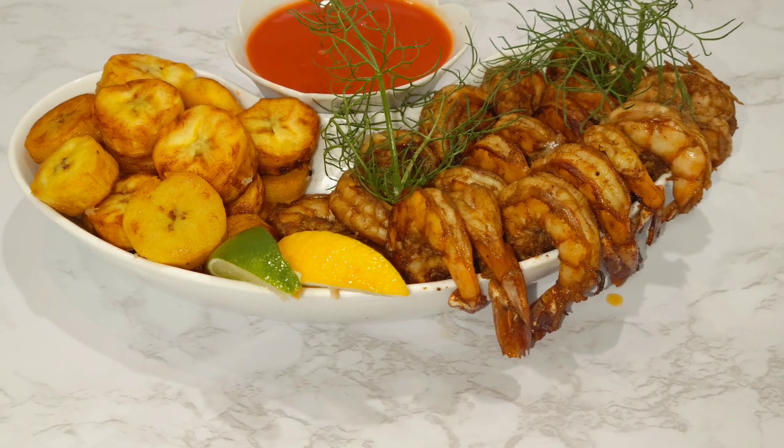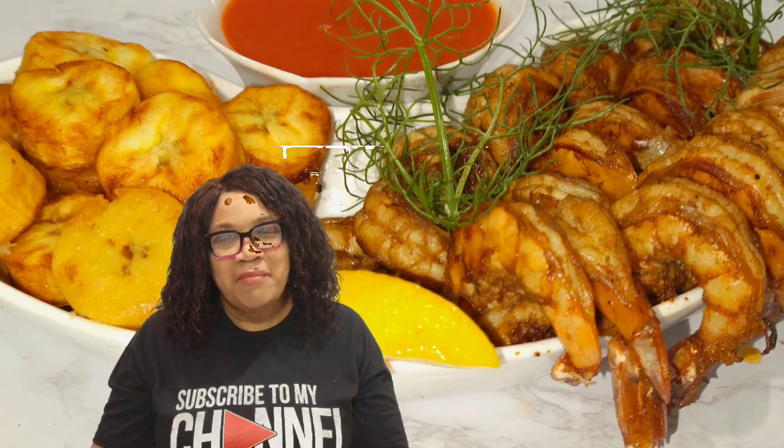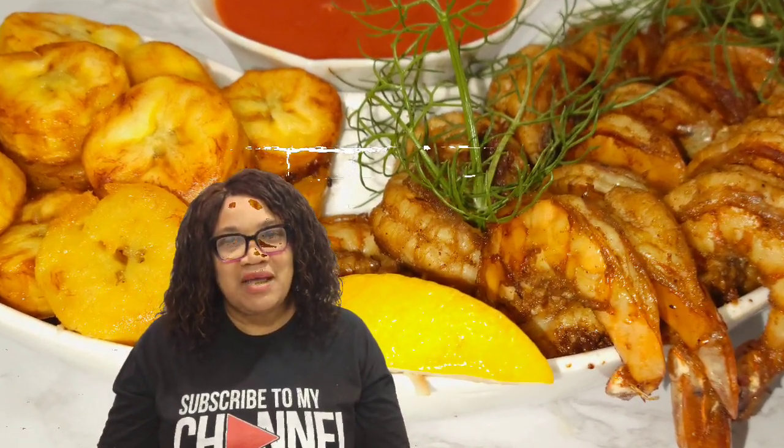Hi everyone, I have a very special recipe for you today — it's my jerk shrimp and fried plantain. We have 14 parishes in Jamaica and every parish cooks differently. This is my way of cooking my Jamaican jerk fried shrimp, because I'm gonna season it and fry it. I'm also gonna cut up some plantain and fry them so you can have it together.